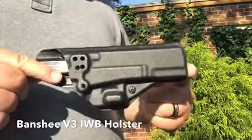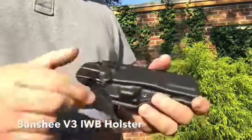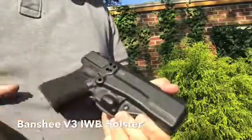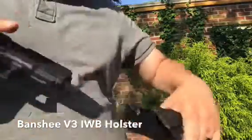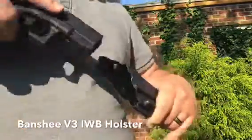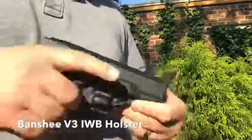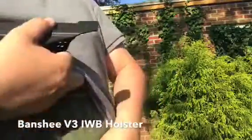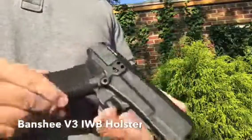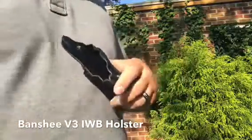These are Glock 17 length, so they fit the Glock 19 with a nice positive click, fit the Glock 26, and fit the Glock 17 — making it a really nice, very concealable holster.